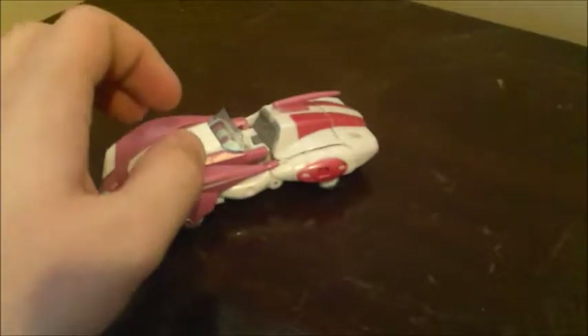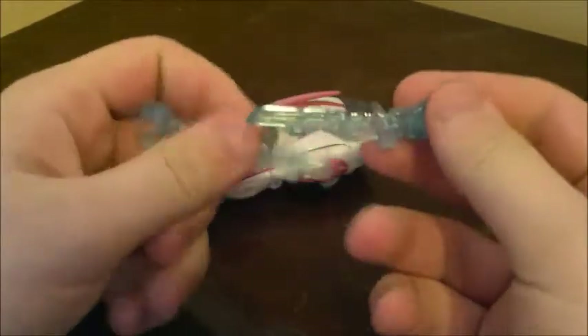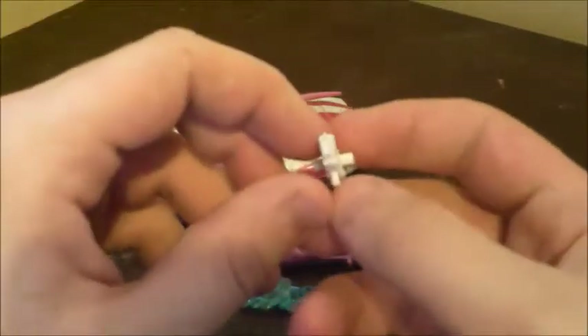She does come with a bunch of accessories. She has these two clear blue swords which are based on her IDW swords, as well as her two G1 style guns — her blaster, which looks pretty nice, and fortunately is not painted like the R2 versions. And of course this little tiny pistol or submachine gun or plasma gun, some kind of other pistol.